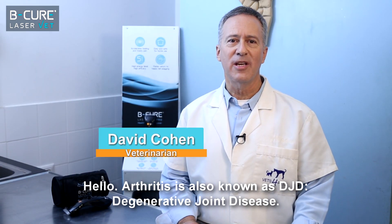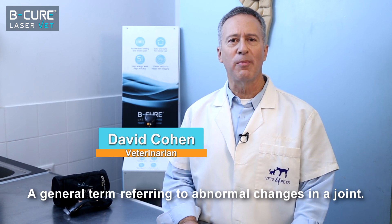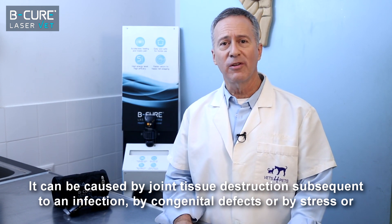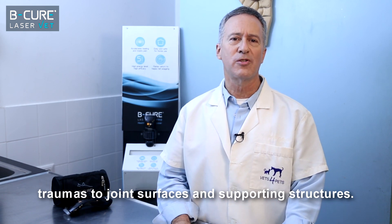Arthritis is also known as DJD, Degenerative Joint Disease, a general term referring to abnormal changes in a joint. It can be caused by joint tissue destruction subsequent to an infection, by congenital defects, or by stress or traumas to joint surfaces and supporting structures.